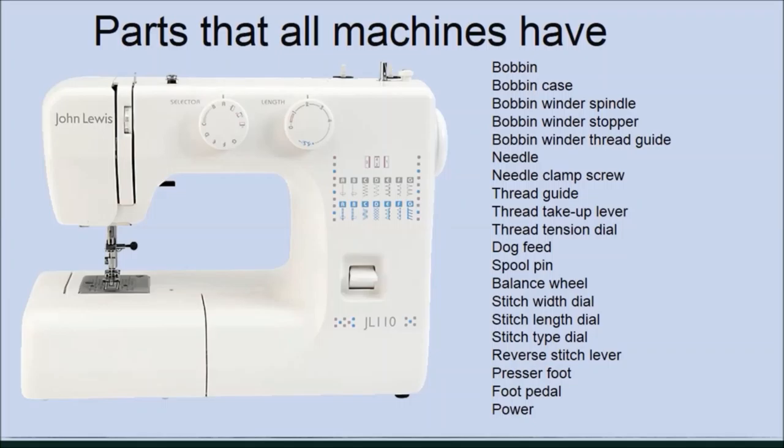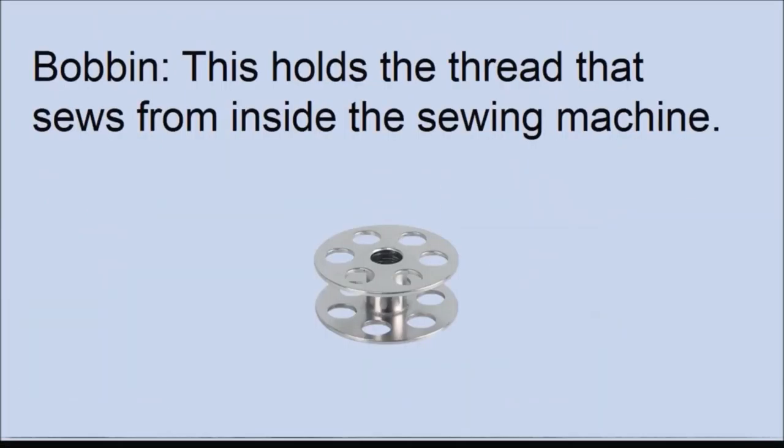Here are the basic parts of a sewing machine. Your machine may have additional features or look a bit different — look at the names here along with the image in your sewing machine manual. First, the bobbin: it holds the thread that comes from inside the machine, sometimes known as the lower thread or the bobbin thread.